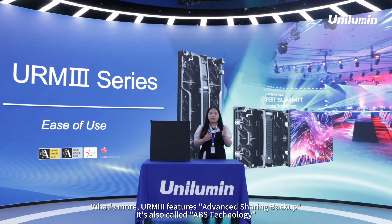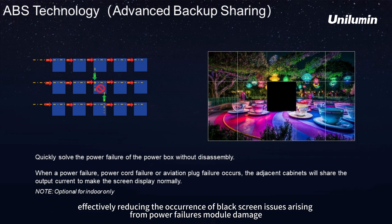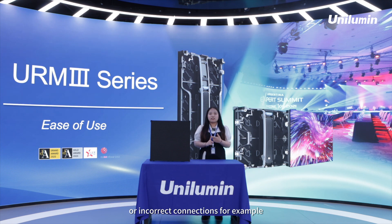What's more, URM3 features a one-sharing backup, also called ABX technology. This innovative technology acts as a safeguard, effectively reducing the occurrence of black screen issues arising from power failures, module damage, or incorrect connections.